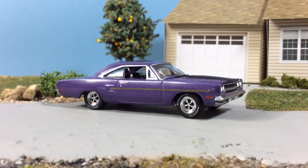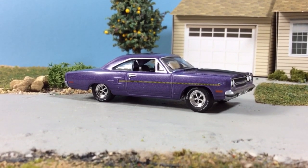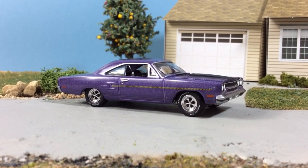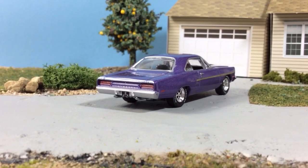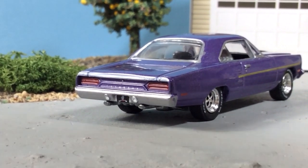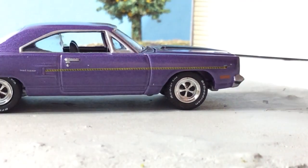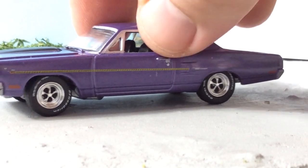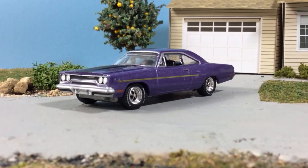This is the nicest 1970 Roadrunner tooling in 1:64 scale. The Johnny Lightning isn't quite right, the M2 is okay, the Hot Wheels sucks — this one is on point. Stance is proper, proportions are proper. It's a great looking casting and the execution is on point. Even the wheels got the right back shadows, something Greenlight has struggled with lately. You've got the BF Goodrich Radial TA tires on this thing — very, very nice casting.